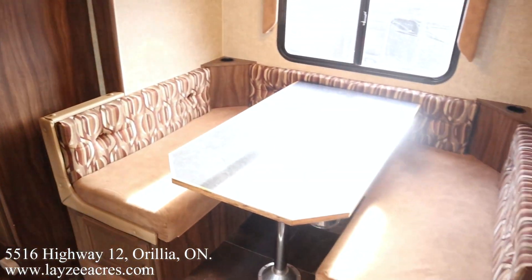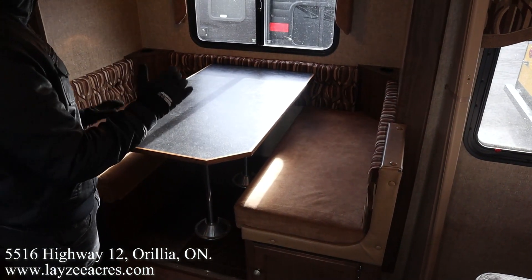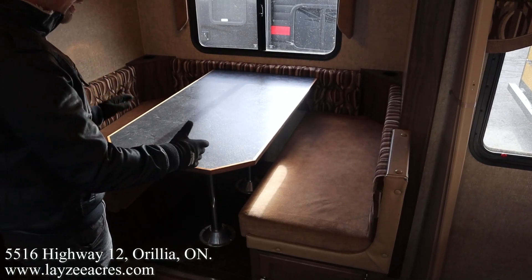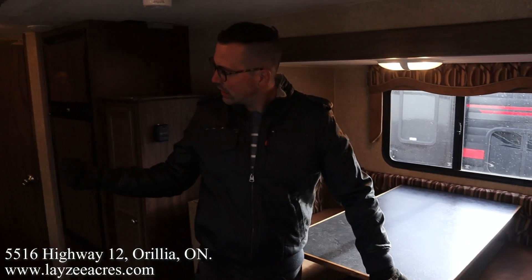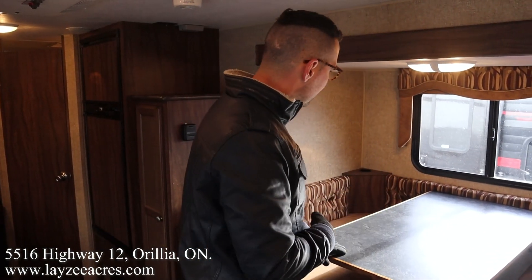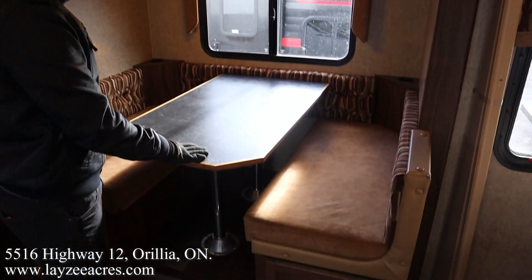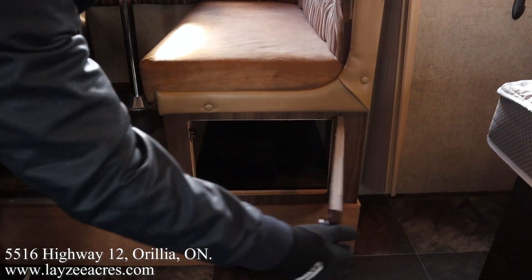Right here we have a bench dinette, but the previous customer had changed that — it used to be a U-shaped dinette, but they felt like it was too tight to get in there, so they switched it to a regular booth dinette. The table has been changed, but all the original parts are still in there underneath the bed — you can turn it back to normal if you want. I kind of agree with them; this is nice and easy to get into, and it does turn into a secondary bed. Storage down below as well.